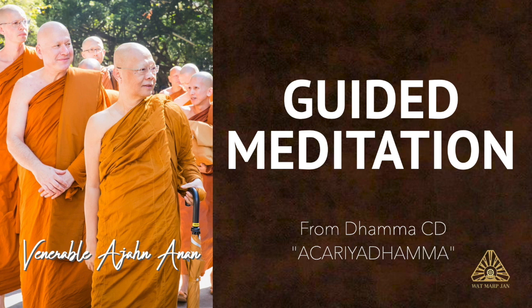We recollect and contemplate this over and over again, going back and forth through the different parts of the body, and contemplating to see how they have arisen, come from the earth, and go back to the earth. Doing this, if the mind settles down and becomes peaceful, then we may return to the breathing meditation.